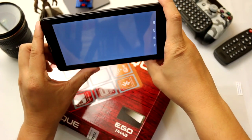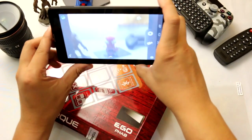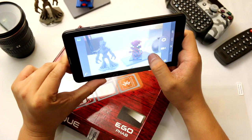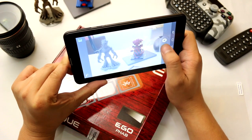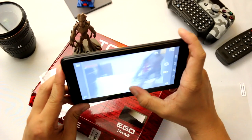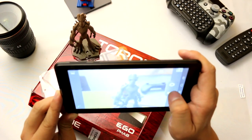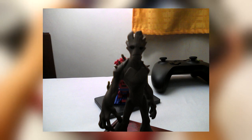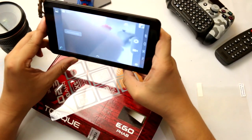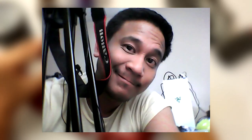Let's take some photos just to assess how good the camera is. There's no flash. I'm not sure if this one has autofocus — it doesn't seem to focus. Let's also check the front-facing camera, with beauty face enabled.